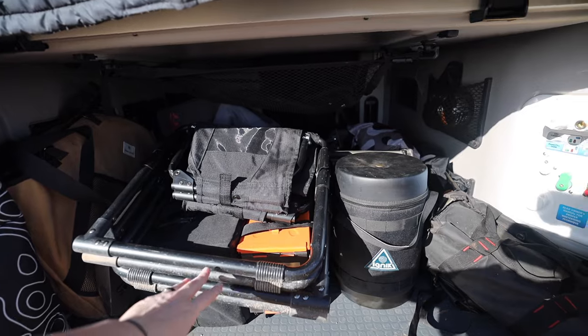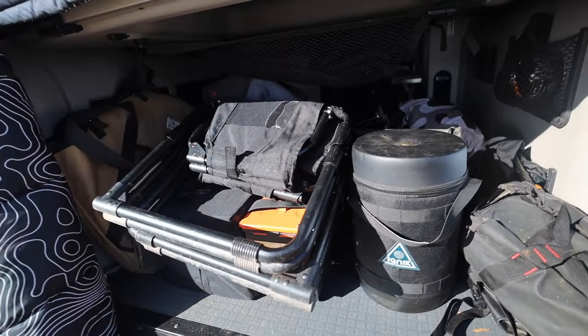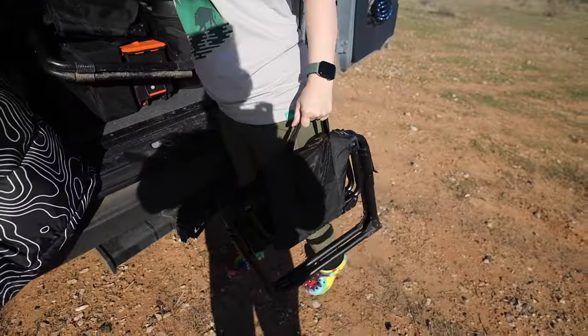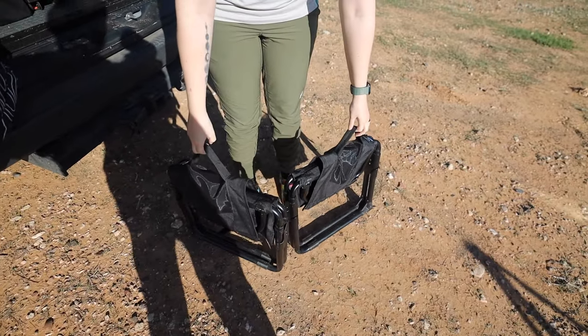First one that we've got are the Front Runner chairs. They're up front here. As you can see, it doesn't really take up too much room. Super easy to carry, super lightweight. It's not bad at all.